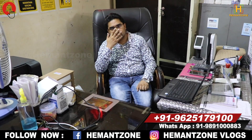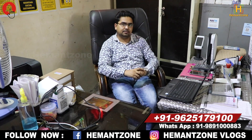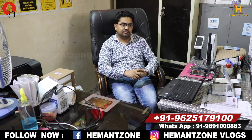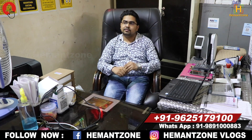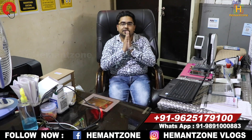Hello viewers, Namaskar! Today I will visit Krishna Traders — there is a factory here with mattresses, pillows, sofa, bed, all varieties. The manufacturer here is Anki Ji. Namaskar, Anki Ji!